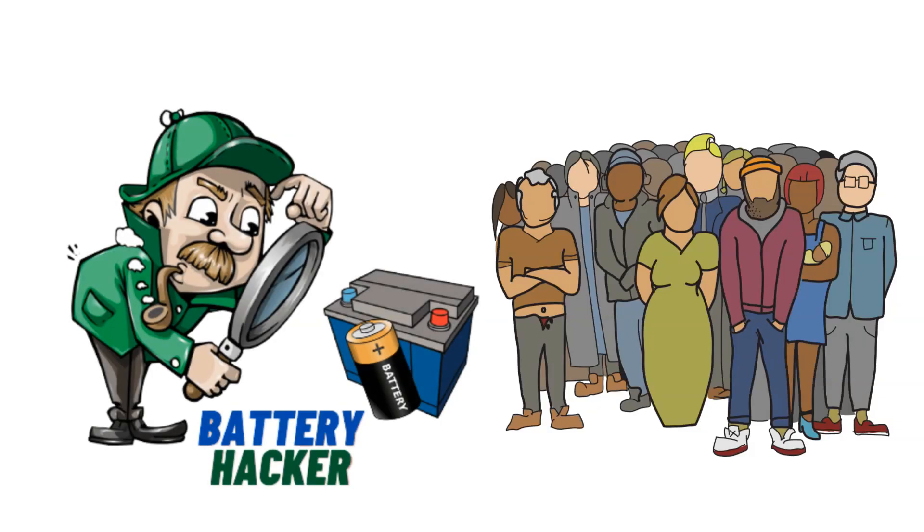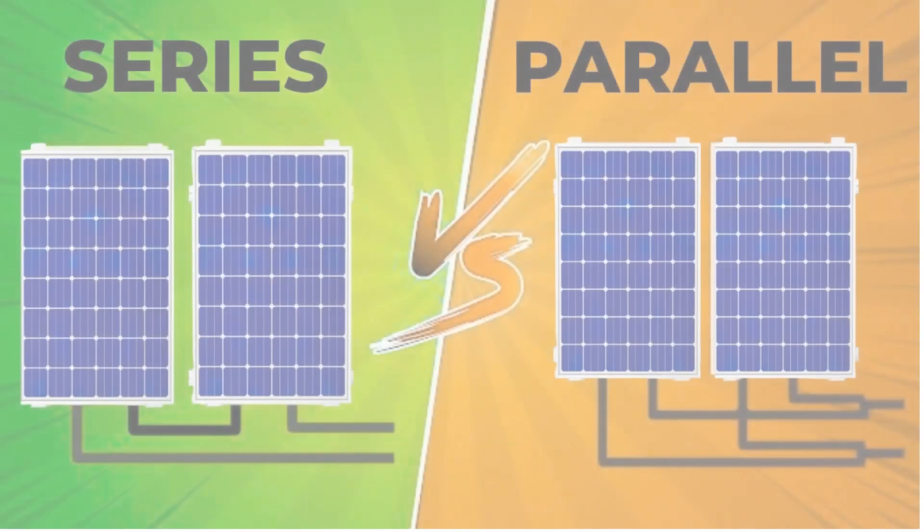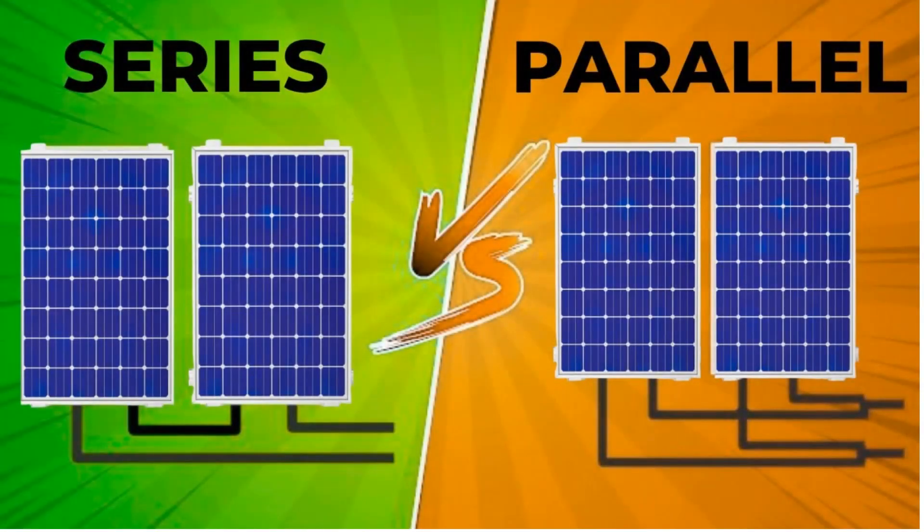Hello, everyone. This is Michael from Battery Hacker. In a previous video, we discussed how to connect solar panels in series and parallel, along with the benefits and drawbacks of each method.